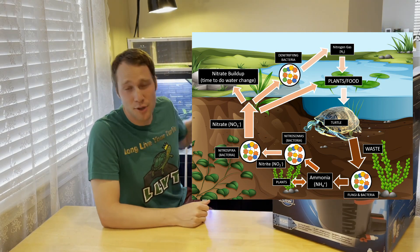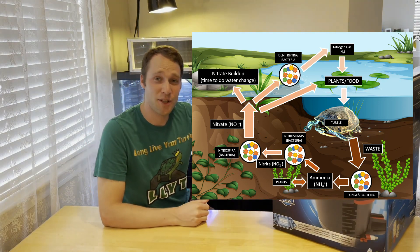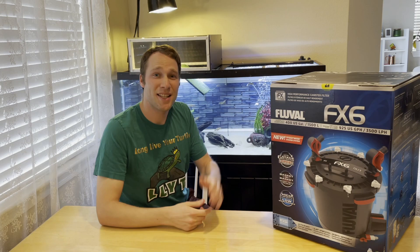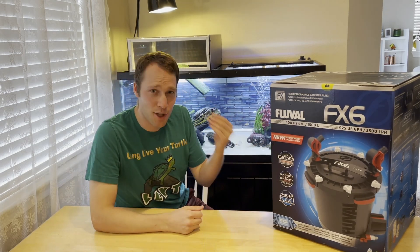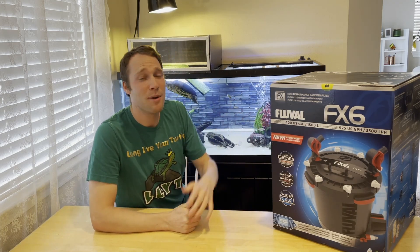At a really high level, the turtle poop and pee turns into ammonia in your tank, and that ammonia needs to be converted into nitrite, and that nitrite needs to be converted into nitrates. Those nitrates are what build up in your tank and need to be removed by water changes. What makes that ammonia-nitrite-nitrate conversion happen? That is biological filtration in your filter - that's going to be your ceramic rings, your sintered glass, little balls, stuff with surface area. Stuff with surface area is where beneficial bacteria lives, and that beneficial bacteria is what you need to break down that ammonia all the way to the nitrate stage.